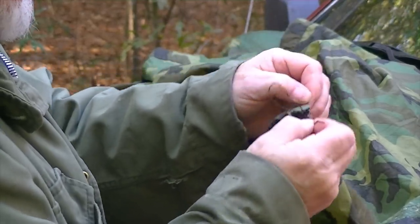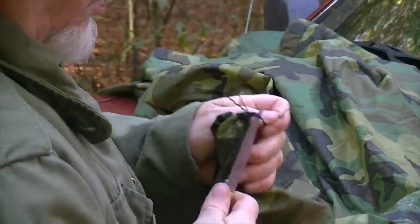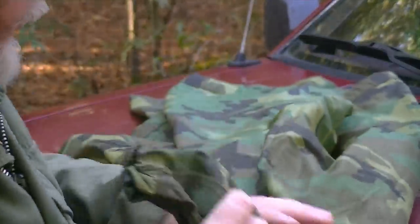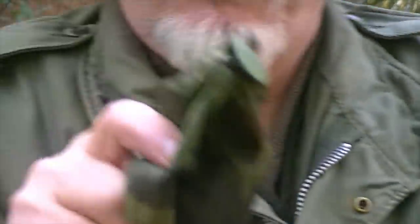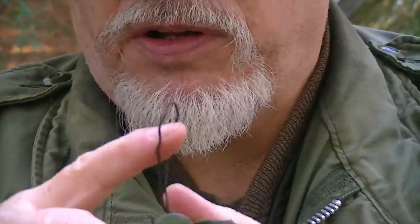Cut off the excess. Now the first modification has put a loop up here on the hood. This is going to be out of the way — I won't even notice it when I'm wearing it. But whenever I'm stringing this up as a tarp, I've got a center anchor point. I'll show you that when I demonstrate setting this up in a little bit. Now let's go to the four corners and do our next mod.